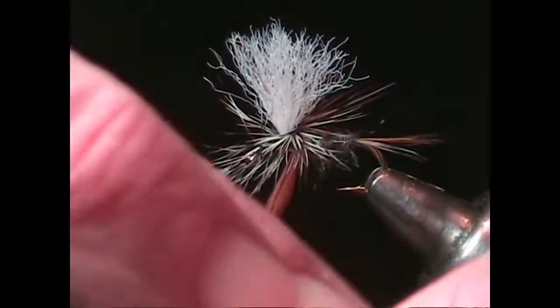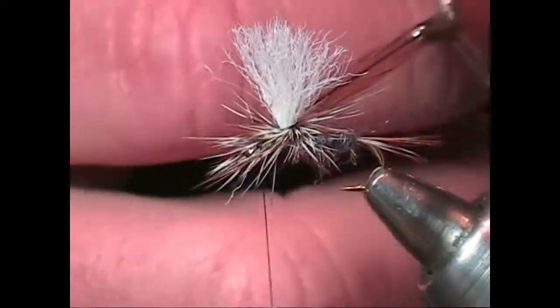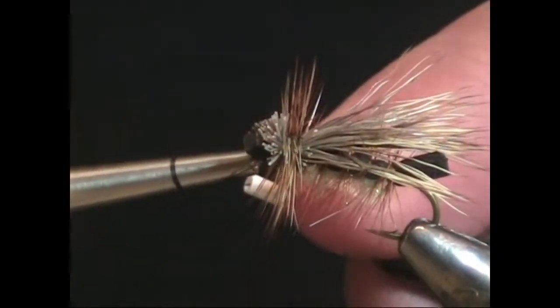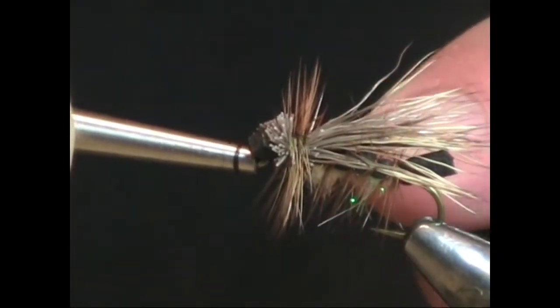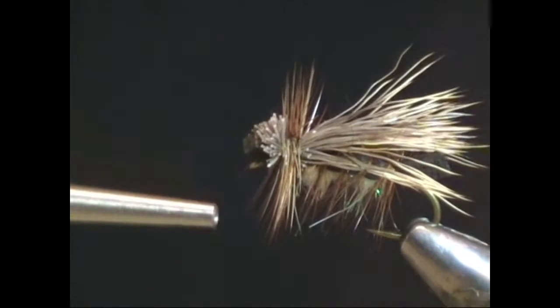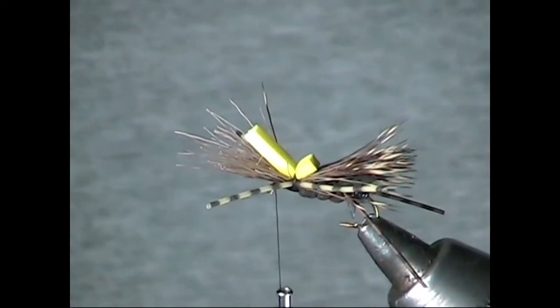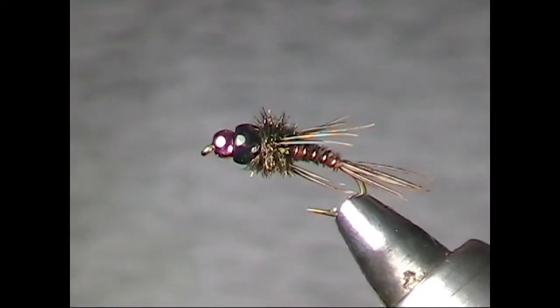Welcome to Introduction to Fly Tying. My name is Greg Vincey and I'll be your instructor, taking you on a journey that will provide you with skills and knowledge that will greatly enhance your fly fishing experience. Though this video will provide all of the basic skills, there's not enough time to go over the fine points of tying flies. I strongly recommend getting some personal instruction whenever possible — at fly fishing shows, fly club meetings, or at your local fly shop.